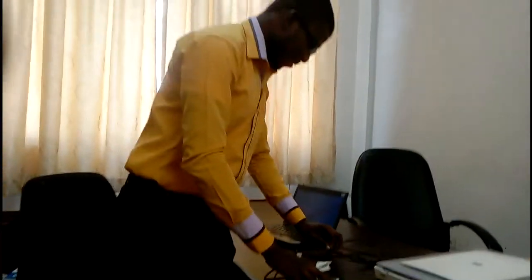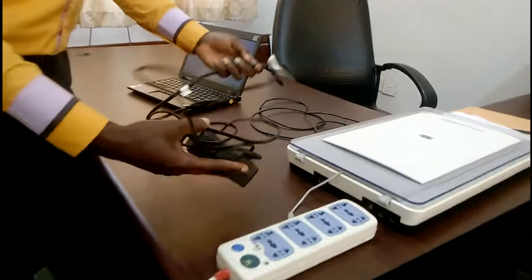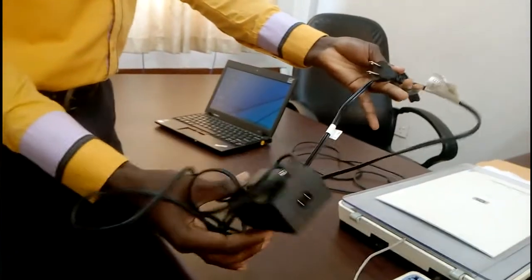Welcome to another video. Today I'll be teaching you how you can scan any document. This is what you need: you need an adapter.